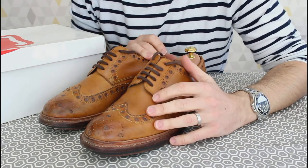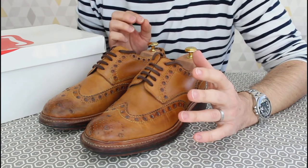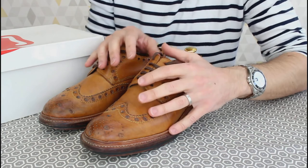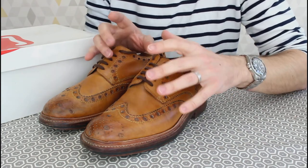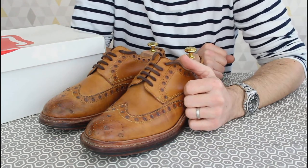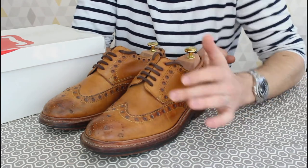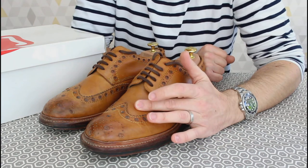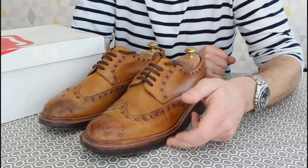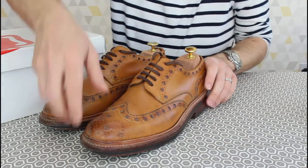I'll be doing a six-month review on those Herring boots very shortly — great boots with a rubber Dainite sole, really hard wearing. As for these Archies, I'm sending them off for re-soling and reconditioning. It costs £110 to resole — you can choose to have the leather sole put back on or swap to the commando rubber sole. A heel repair alone is £50.